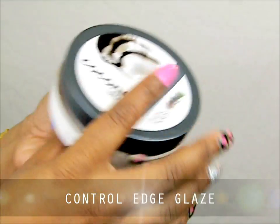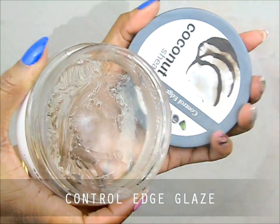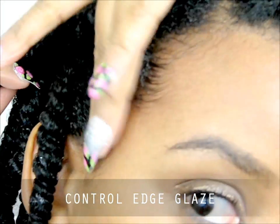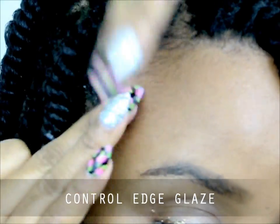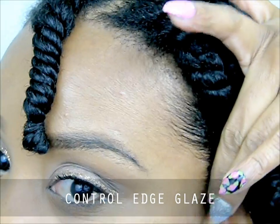The last product I want to show you is their Edge Control Glaze. This glaze is amazing — it's my favorite product from the line. It works well on damp hair, but it really has a firm hold when your hair is completely dry.